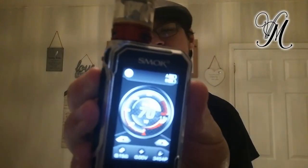So it runs between 40 and 80 watts, recommended 60 to 70. At 60 watts: decent flavour, not much cloud. At 70 watts: decent flavour, still not much cloud. Opening it up to 80 — really decent cloud, really decent flavour.